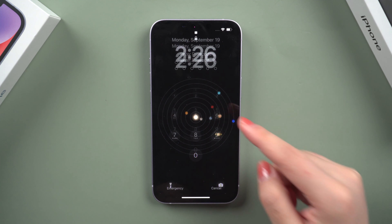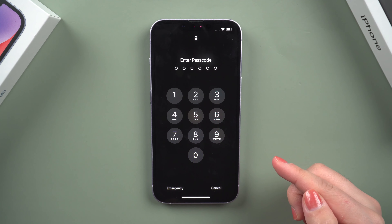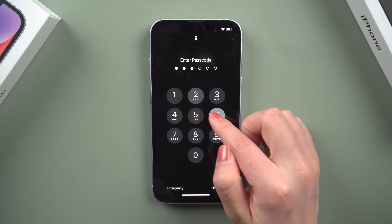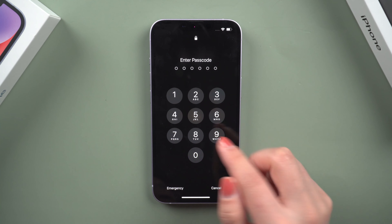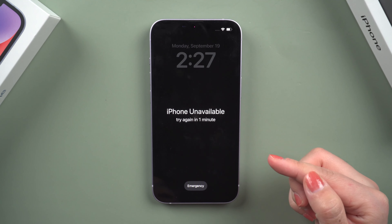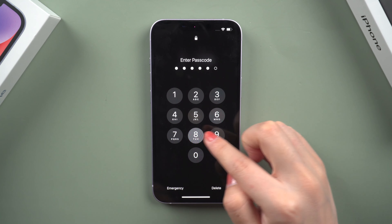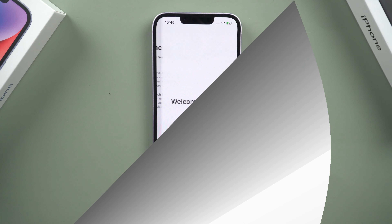Hello everyone, welcome to Tenorshare channel. When you get your new iPhone 14, you may set a phone screen password to ensure the security of your phone. But what if you forget the unlock password due to negligence? You may try to recall your password, but if you enter the wrong password too many times, your iPhone will be locked. Don't worry.